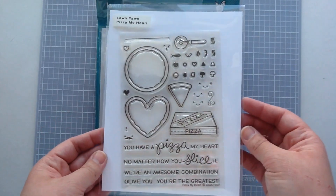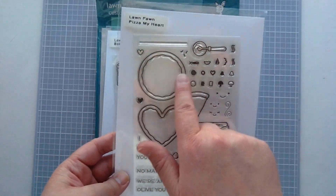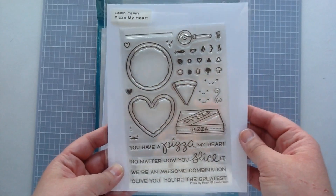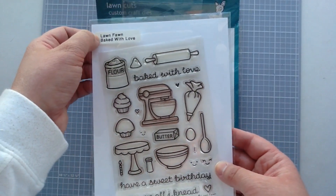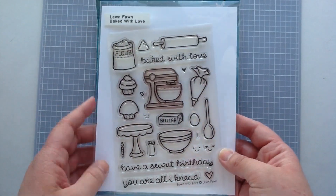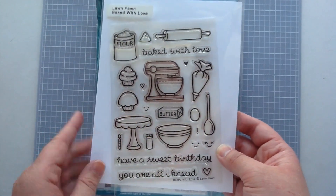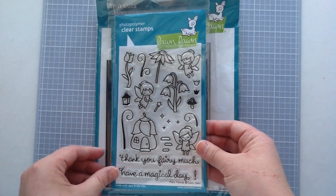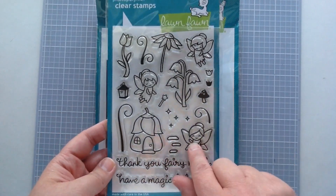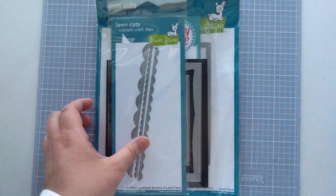I really like it. I'll be using the Lawn Fawn Pizza My Heart set and I will link all this below for you. I'll be using the pizza, the little pizza cutter, and the slice. This one is Lawn Fawn Baked With Love and I'll be using the super cute little cake stand, the bowl, spoon, and a little bit of flour. This one is the Fairy Friends set by Lawn Fawn and I'm going to use these super cute little fairies — I just love them.